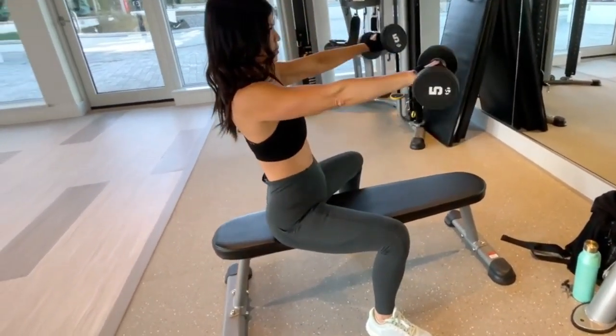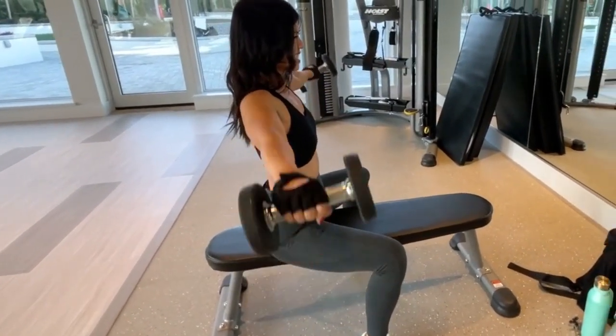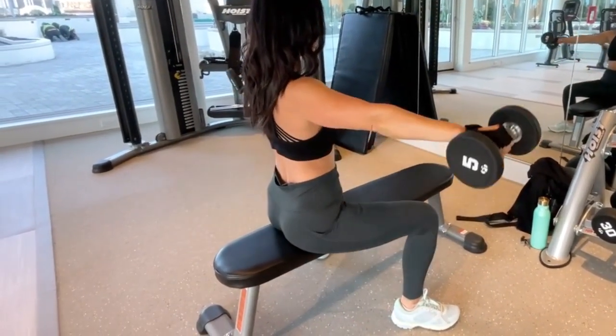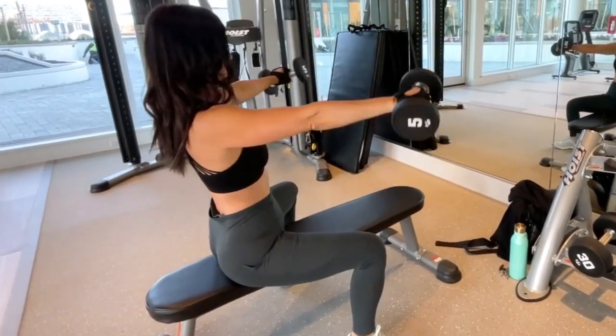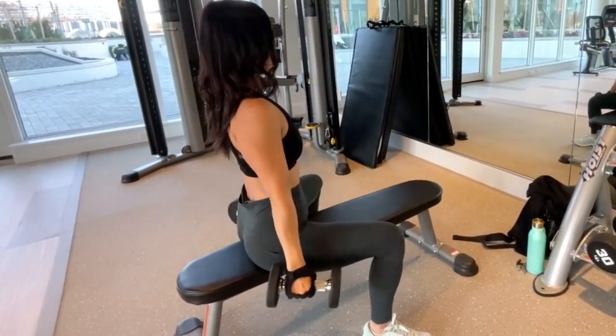When you're working this exercise, keep your abs tight. Try your best to keep it parallel to the ground when you're going side and front, just like Helen. Very good. Nice. Let's just try two more. Abs stay strong the whole time. Back stay strong. Excellent. And done. Nice job.